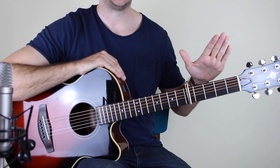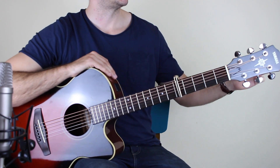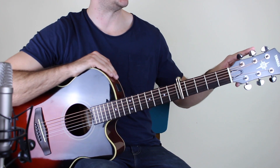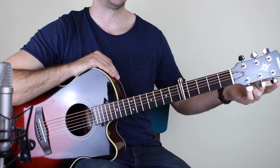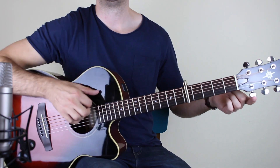First things first — the tuning. The tuning is C, G, C, G, G, C. So tune this string down to C, down to G, and then down to C. This one remains the same. Tune this one down to G, and then tune this one down to C.